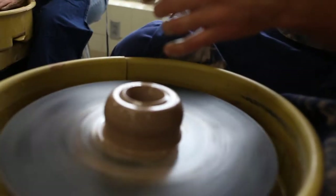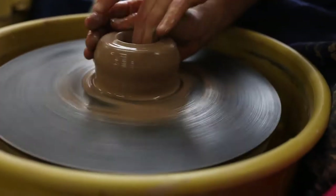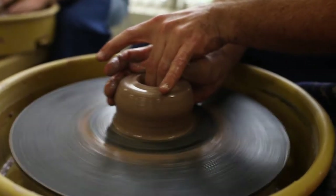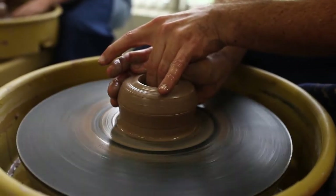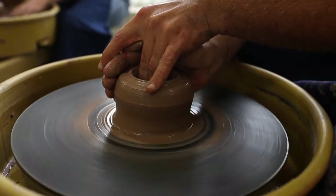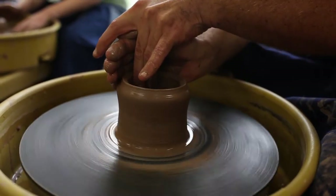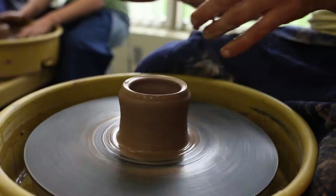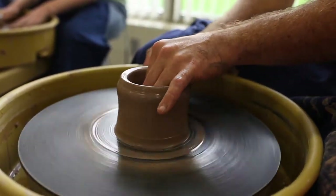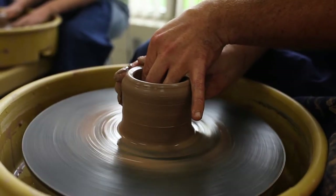I'm going to show you what that looks like. Keep everything nice and wet — just pinch it open a little bit, it gets a little thinner at the bottom, and then in one smooth motion, nice and slow, both hands come straight up. What you're doing is distributing the thickness of the clay vertically. Just keep doing it — I'm going to do it one more time with a flat outside hand.